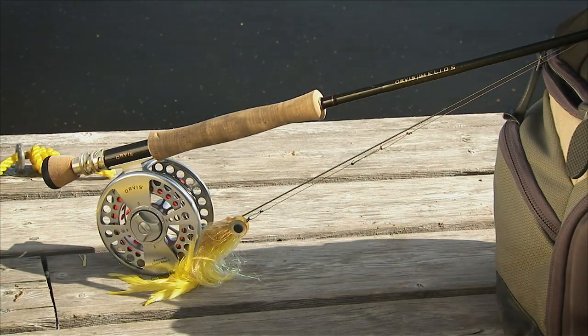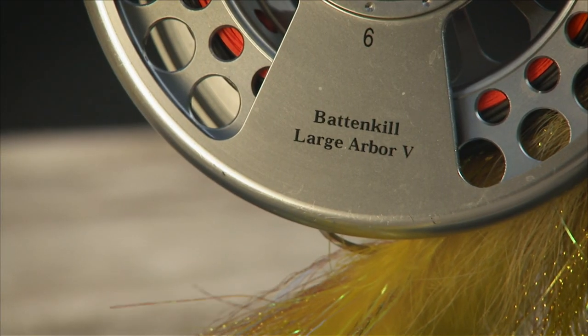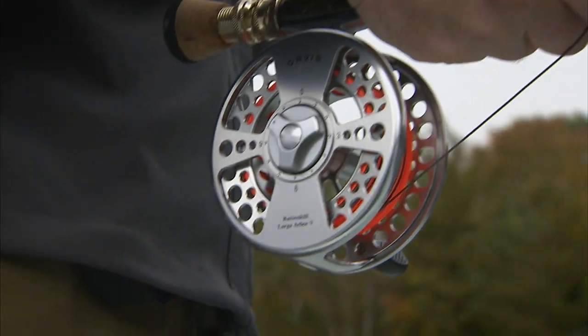For equipment, most pike and muskie fly fishers use 8 to 10 weight rods, with 9 weight being the most popular. Good quality large arbor reels with solid drags are also a good idea to fight these strong fish effectively.